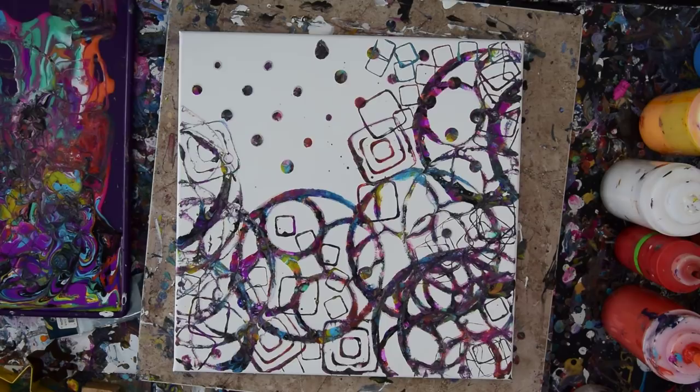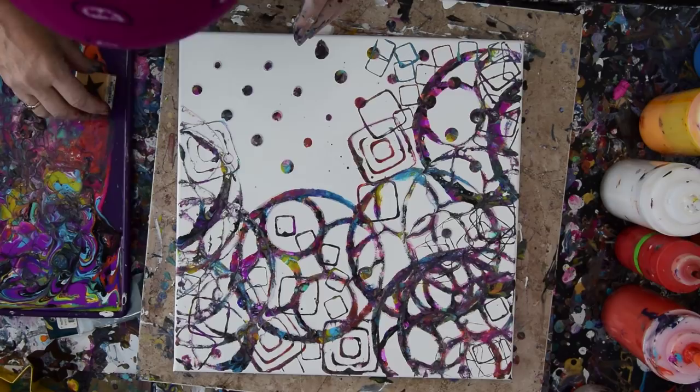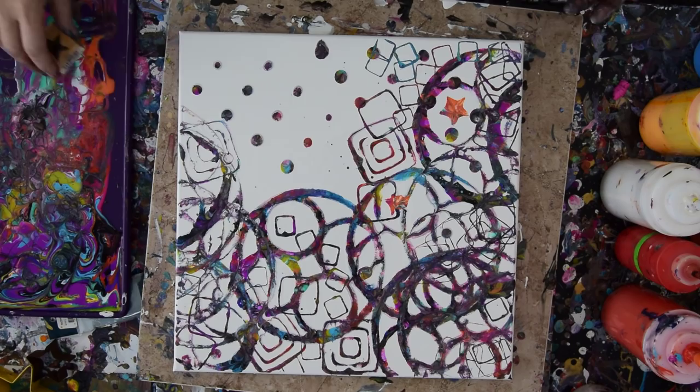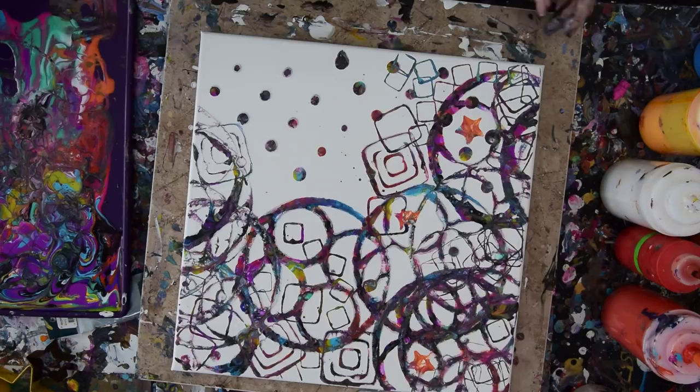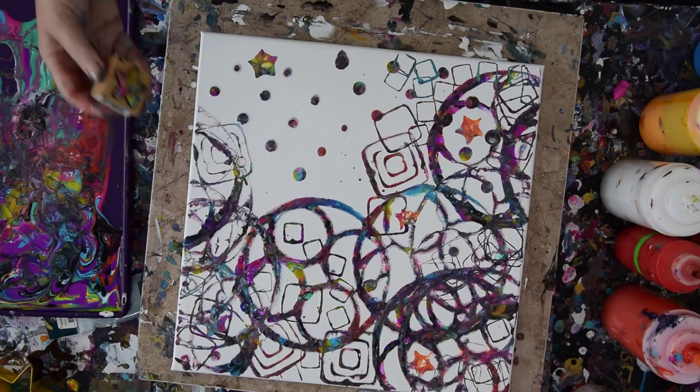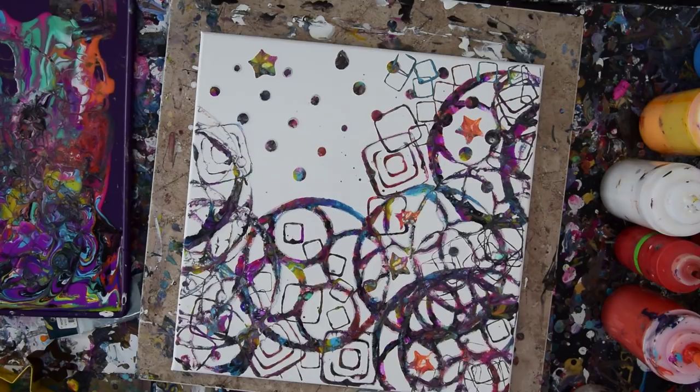Now the reason I did this thin layer of white to begin with was so I could do some stars. I'll find out if I can — still not really doing stars, but I am picking up color. There's one. The thinner layer of wet paint behind you, if you're in a correct environment, is the one to go for.